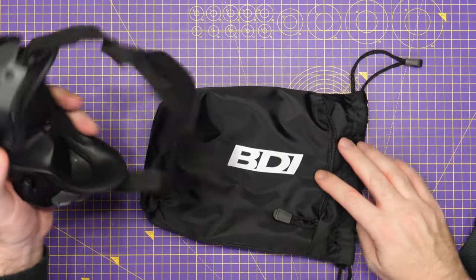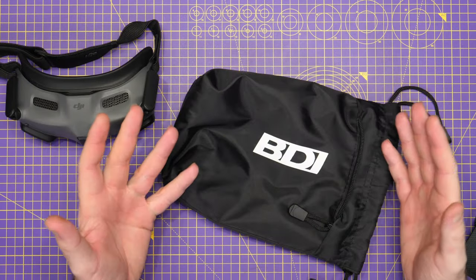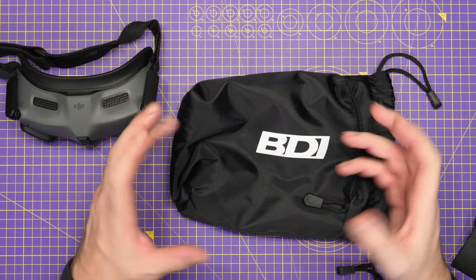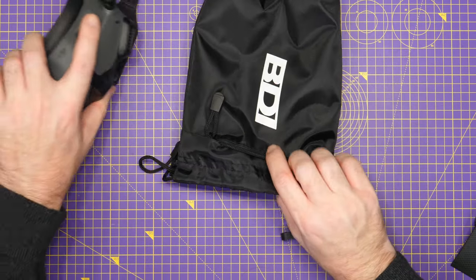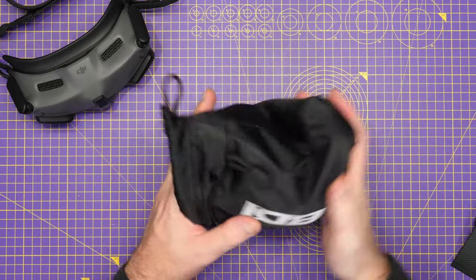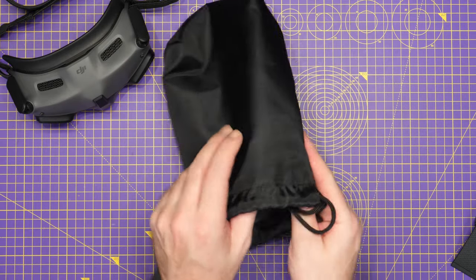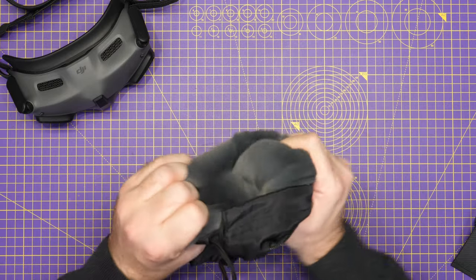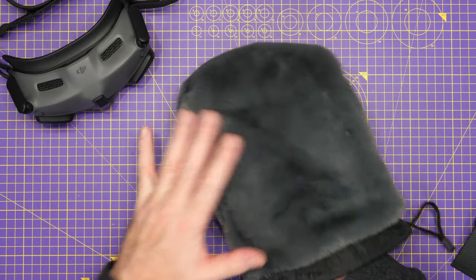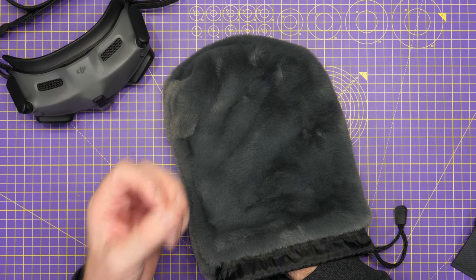The mini bag is designed for smaller goggles, specifically like the goggles 2, but it is big enough to hold other things as well, including the DJI FPV remote controller — so if you wanted to keep the FPV remote in something nice, soft, and a bit protective, you could do that too. The bags offer protection for your goggles but also make carrying them a little bit easier. They're not hard cases — they are soft bags with a nicely nylon-type material on the outside, and on the inside they have a super soft fur lining to ensure that anything you put in is not going to get scratched or damaged.